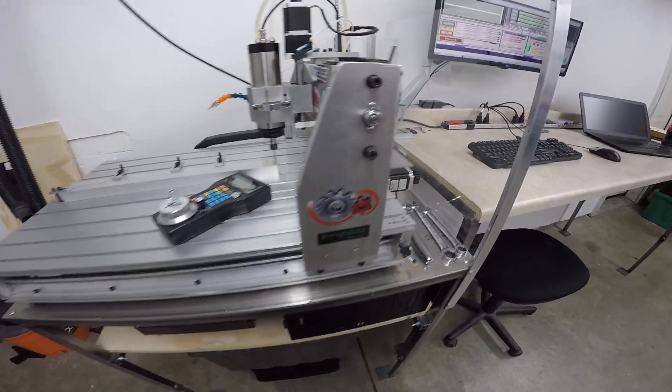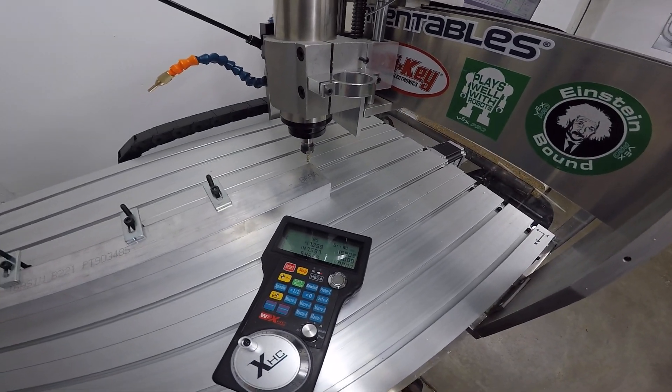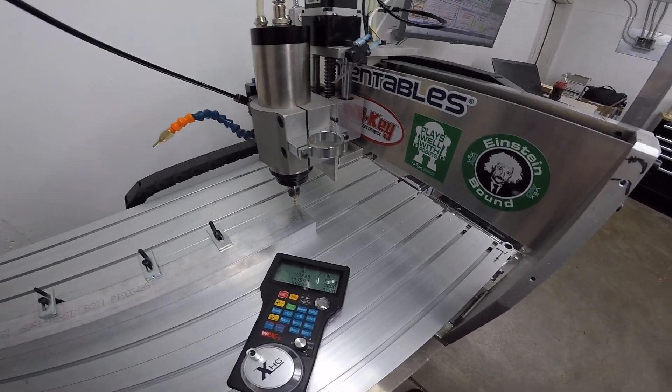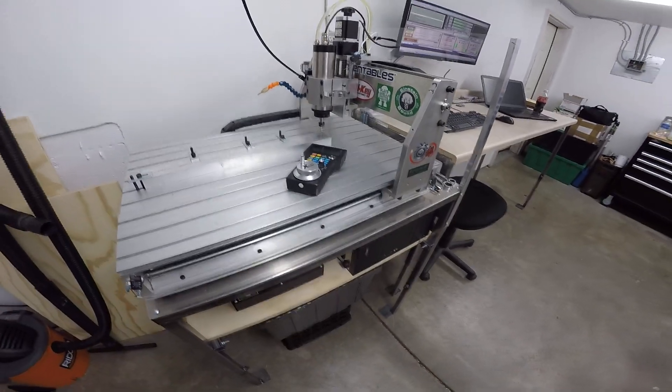All in all, really happy with the machine. Do the things I talked about and you'll have a great experience with it too. I'm actually going to zero this machine out, set it up for a cut, and then I'll show you guys it in action.